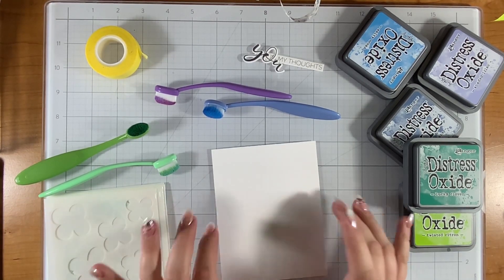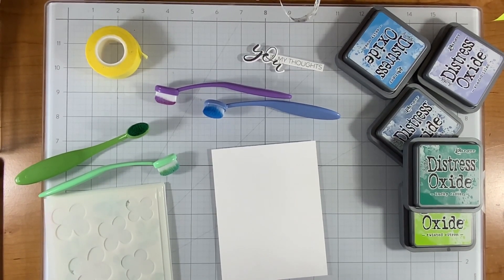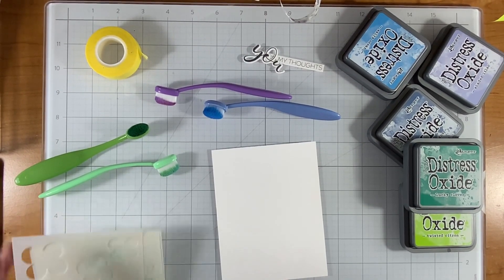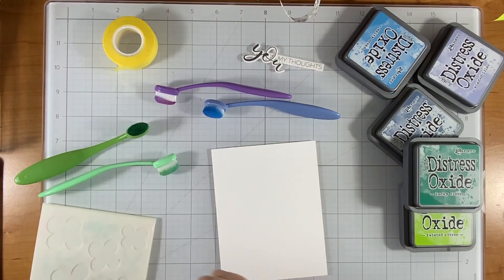Today I'm going to do one here on camera with the Blossoming Flowers layered stencil, and then I'm also going to show you some more, and those will include the one that is called Corn Flowers. I just figured I should do it with you on camera just in case you're not familiar with how stencils work, or you just want to see how I do it.